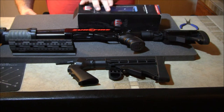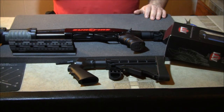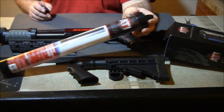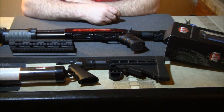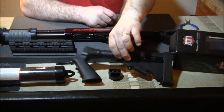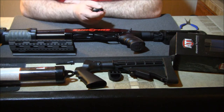Thanks for checking in for this little update — watch soon for a full video showing installation and everything. Also, ATI offers an extension tube. ATI offers everything you could ever want when it comes to stocks. If you've never given them a chance because of their old systems, forget about that — check out their new stuff. It's great. Talk to you later.